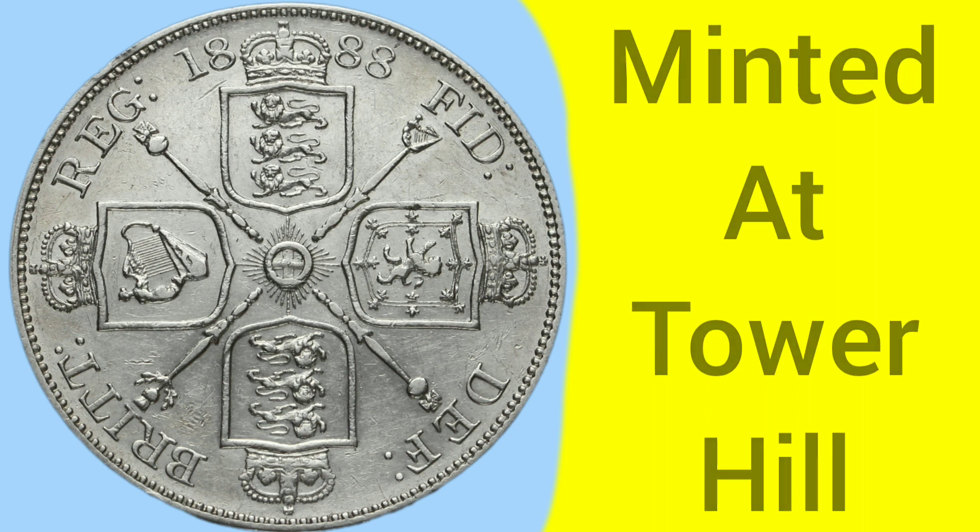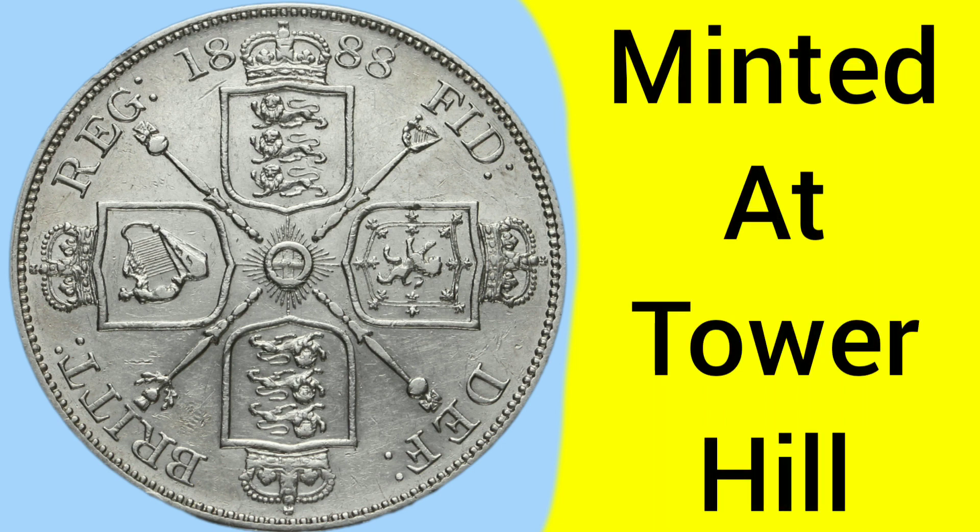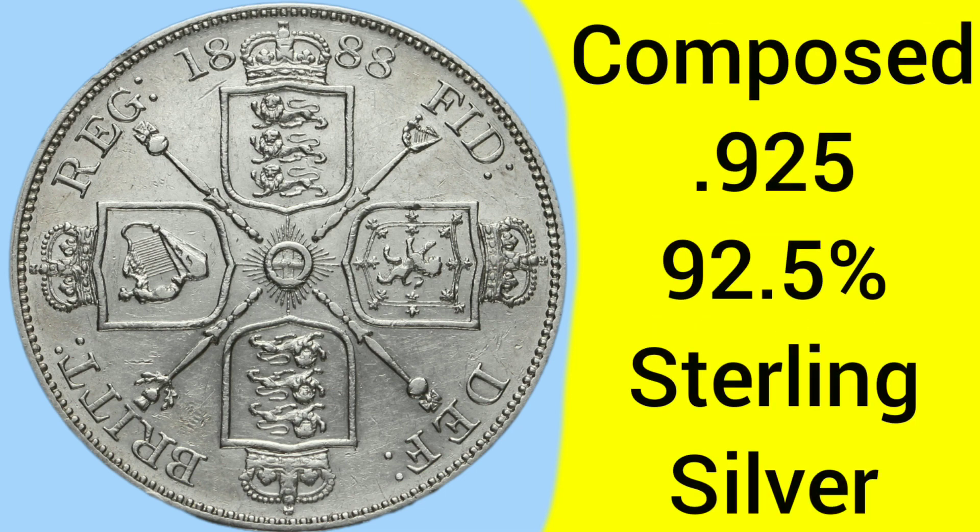Moving on to the facts and figures of the 1888 double florin: the coin was minted at the Tower Hill Mint in London, where the Royal Mint was based between 1810 and 1975. The coin is composed of 0.925 silver, also known as 92.5% pure silver or sterling silver, as all silver-looking coins were made before 1920.